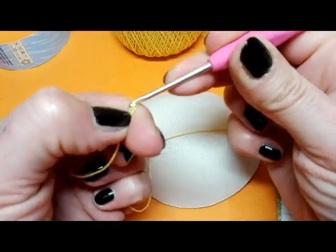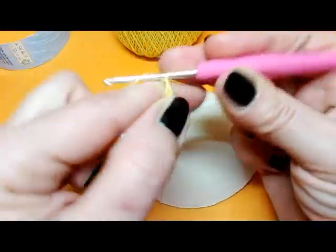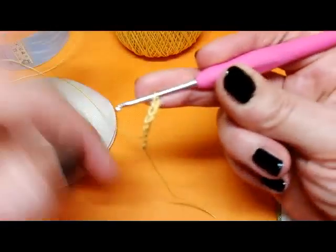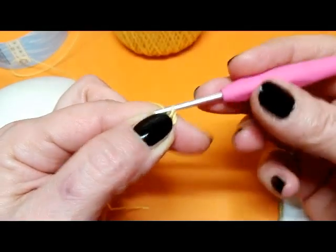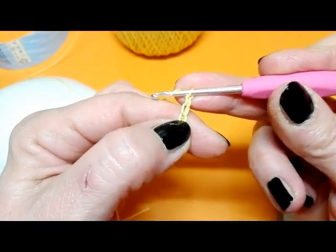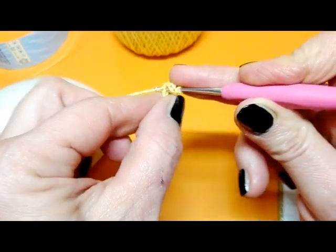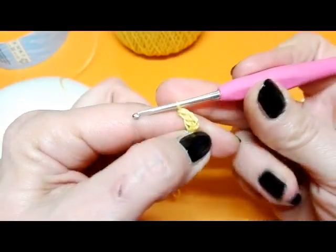Quindi: una, due, tre, quattro, cinque, sei, sette, otto e nove. Adesso lavoriamo altre due catenelle per formare la nostra prima maglia alta: quindi una e due. Filo sull'uncinetto, partendo dall'uncinetto contiamo le 3 catenelle — una, due, tre — andiamo nella successiva e lavoriamo una maglia alta.